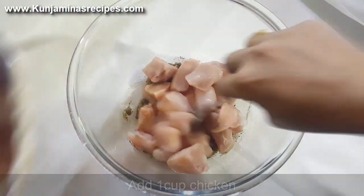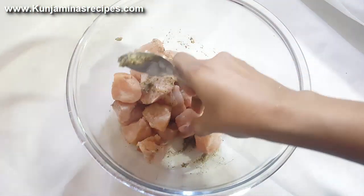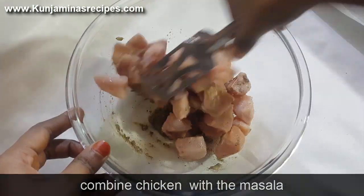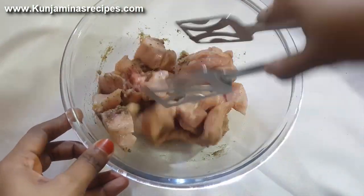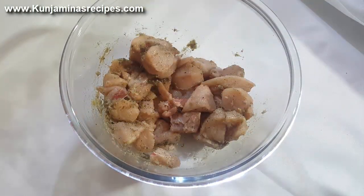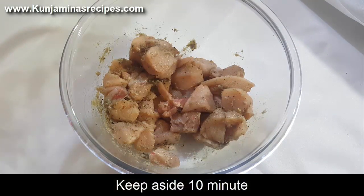Add 2 tablespoons of ginger garlic paste. Add a pinch of ginger pepper. Add 1 teaspoon of ginger garlic paste. I will add the chicken to the marinade.